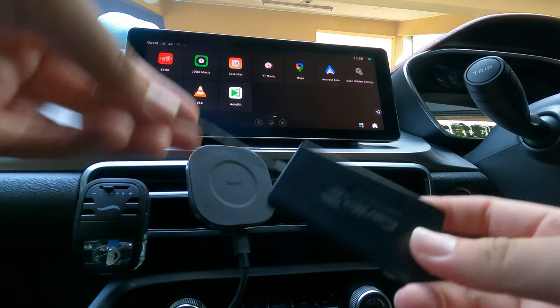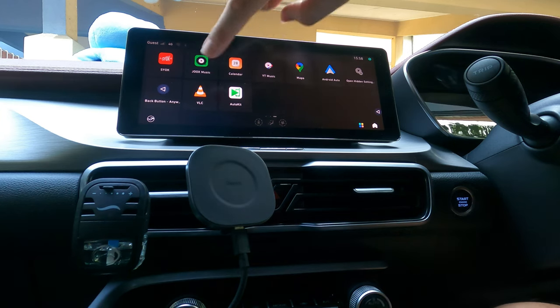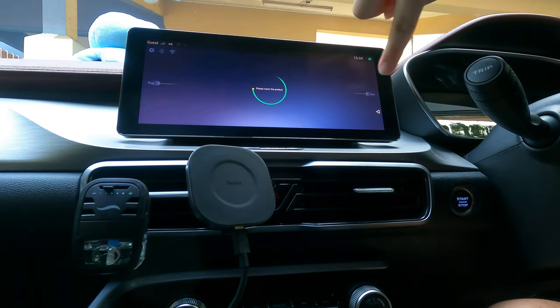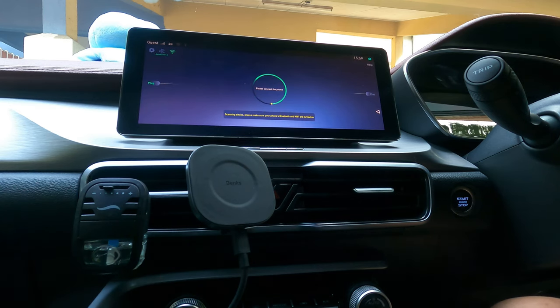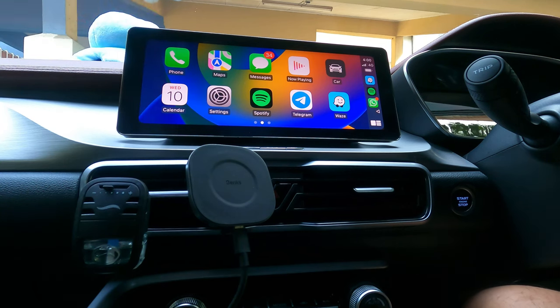I'm going to plug this dongle into my USB port. I've plugged it in, let it start up, and now I click the AutoKit app. I've already set it up — it's basically plug and play. I just wanted some customization so that when I start my car it connects automatically, like a head unit with built-in Apple CarPlay. You can see it's turned green and it's now connecting to my phone. This is wireless Apple CarPlay running on the stock X50 head unit.